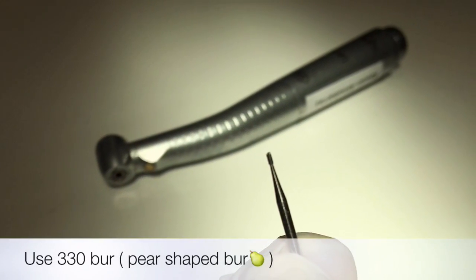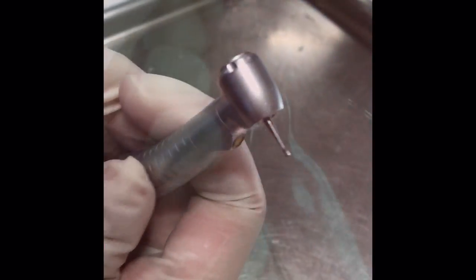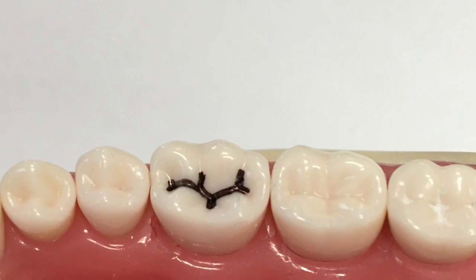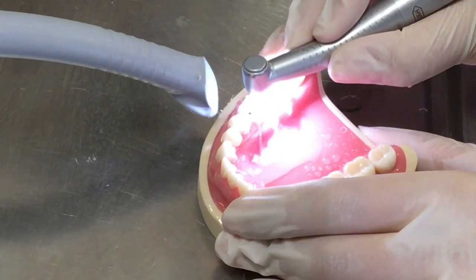The bur we're going to use is the 330 bur, also known as the pear-shaped bur. We are going to insert it into the high-speed handpiece. After that, we're going to locate the caries. Class 1 occlusal caries were found on tooth number 46. Now let's start drilling.